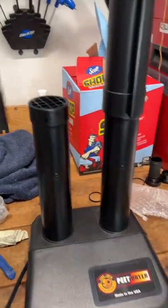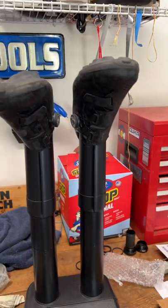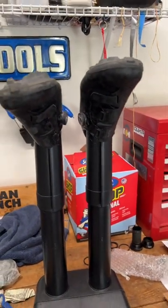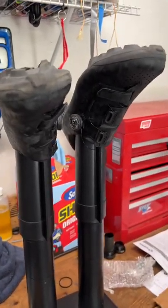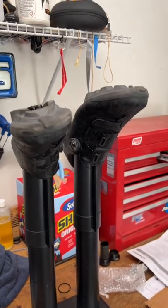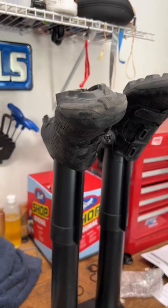So you can put gloves on there — gloves, boots, shoes, whatever. It's really nice for when you wash your shoes or you get caught in the rain like I did today, or you ride through a creek. All of us have had really wet bike shoes that you want dry by the next day. You can resort to using a hairdryer, but this thing is so simple.